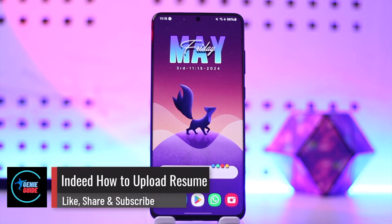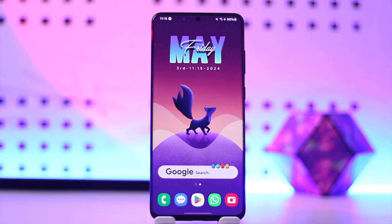Indeed how to upload resume. Hey everybody, welcome back to the channel. In today's video we're going to learn how we can upload a resume on Indeed, so make sure to watch the video till the very end.